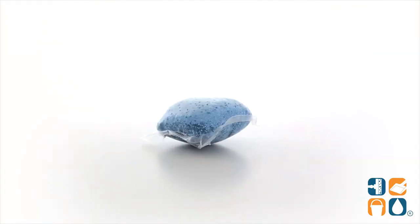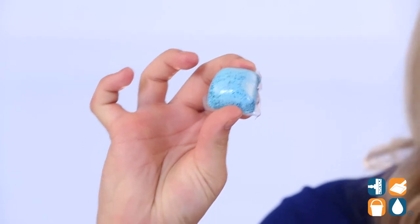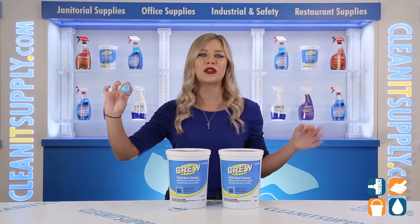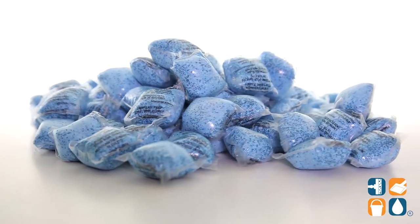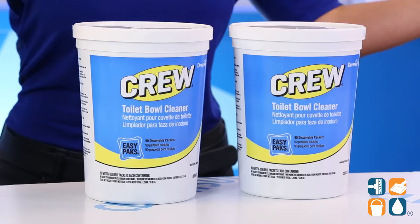The individual pre-measured packets mean there is no product overuse or waste. The concentrated powder compound quickly dissolves in water to produce a cleaning dilution without any harsh acids or caustics. It combines the advantages of pre-measured with water solubility, so there's no guesswork, waste, or messy cleanups — saving you time and aggravation.